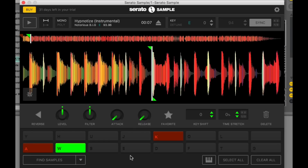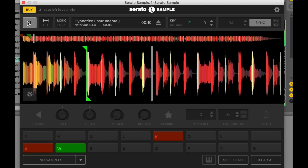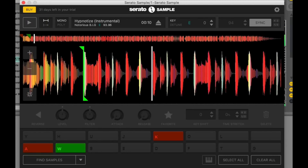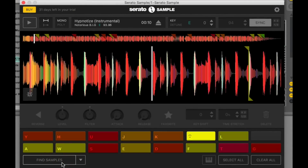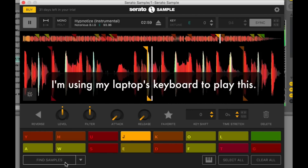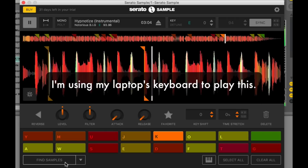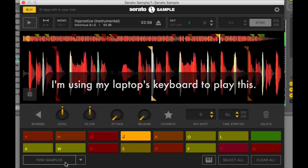Now, let's say that you don't want to spend so much time looking for things in this track to mess around with. What you can do is hit the Find Samples button over here. Serato Sample will automatically pick out what it thinks are the best samples in this track, and you can just use your computer keyboard to listen to them.